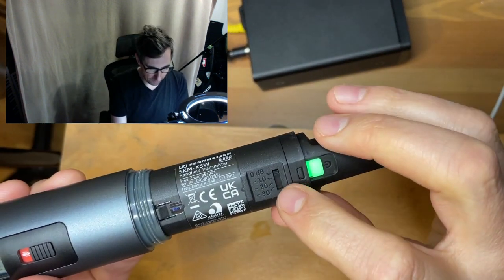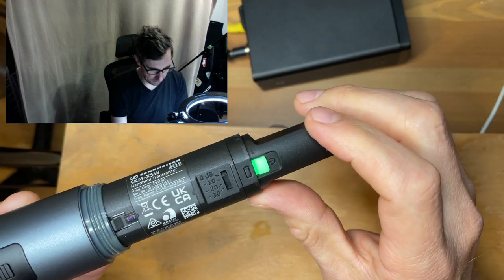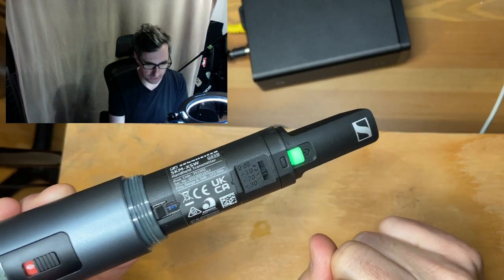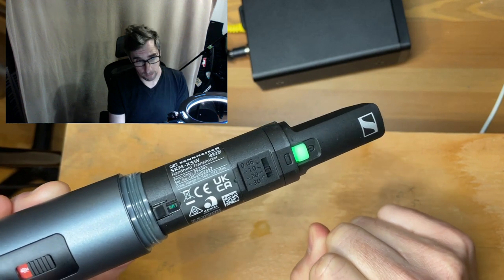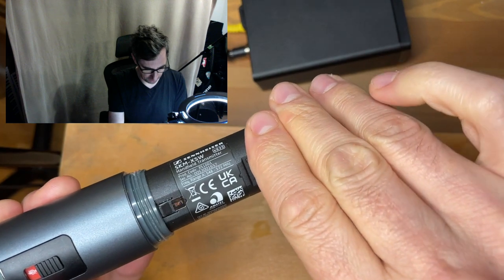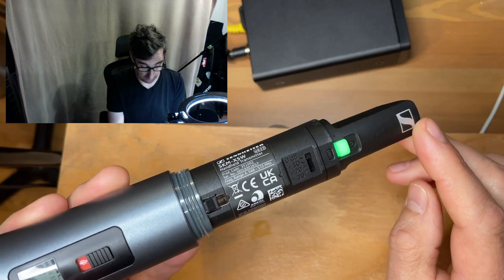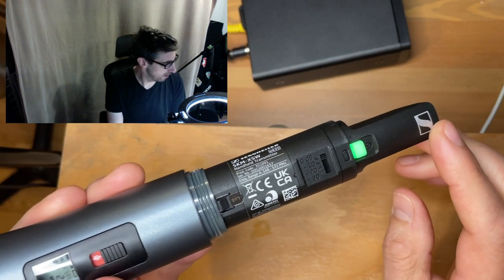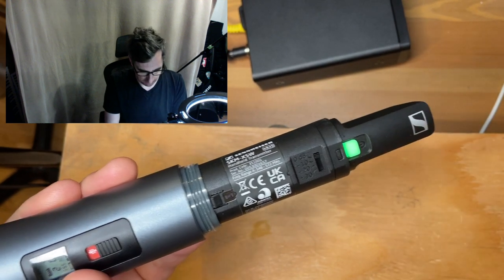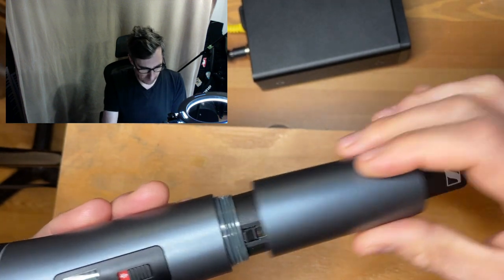One thing I like about this microphone is the decibel adjuster: zero, minus 10, minus 20, and minus 30. Depending on the type of voice and the situation — if you have a screamer, for example, you might put it to minus 20, reducing the volume by 20 dB and making it more manageable for sound technicians. Minus 30 seems like Sennheiser going the extra mile, since most sound consoles only have a minus 20 as a basic function.